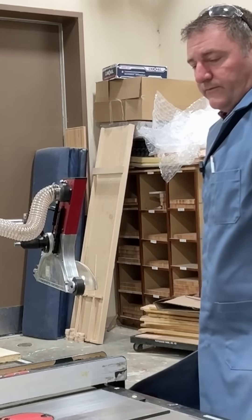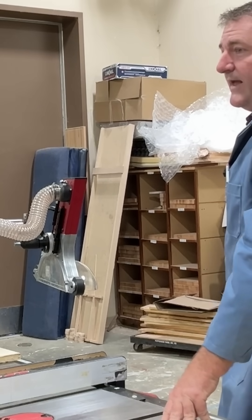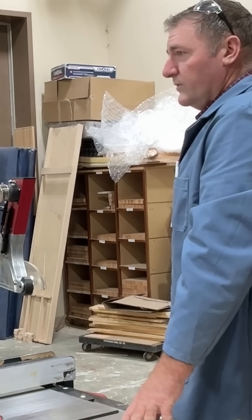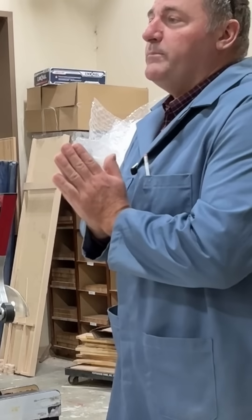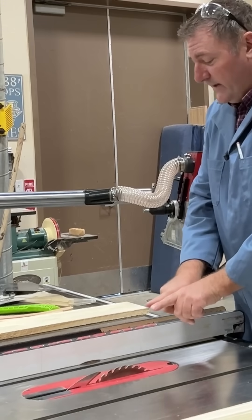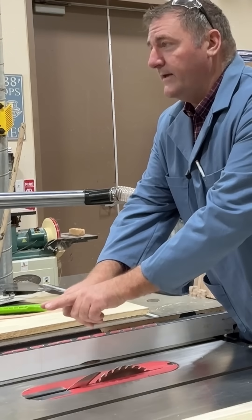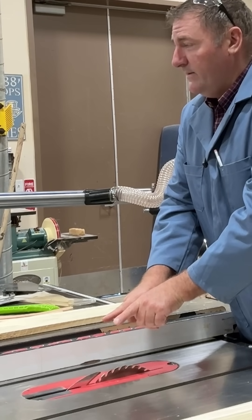Kickback happens a couple of different ways. One way is that the board can have internal stress — if a tree grows in the woods, it's not going to grow perfectly straight. It competes for sunlight, so it grows a little funky. When you cut that board apart, it might have some internal stress, and one of three things will happen: it's either going to stay perfectly parallel, which is no big deal, or it's going to try and push itself apart, which is also no big deal.